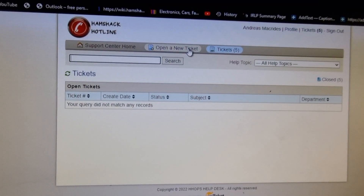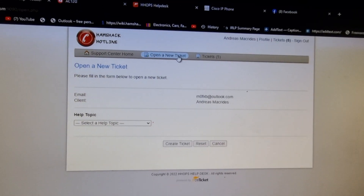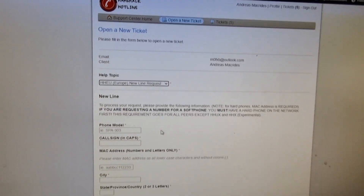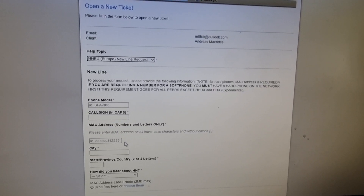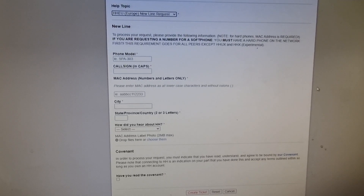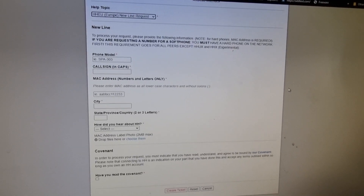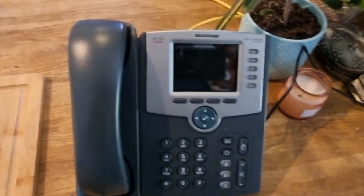Open a ticket — because you've got your device and your MAC address. On the 'Open a Ticket' tab, select 'New Line Request' — for EU users, select 'EU New Line Request'. In that ticket you'll need your call sign, your MAC address, your location, and how you heard about it. Click submit and they will send you back your phone number. For example, my phone number is 4260090.